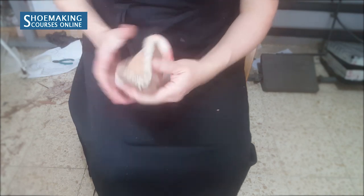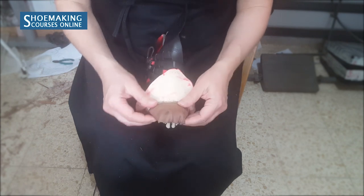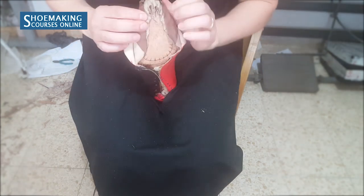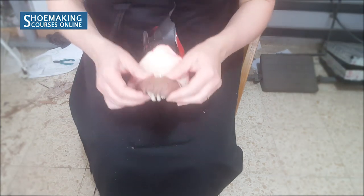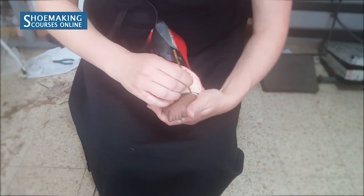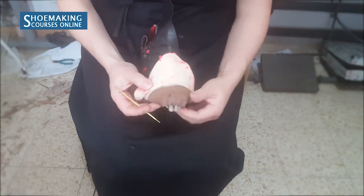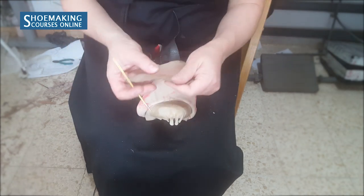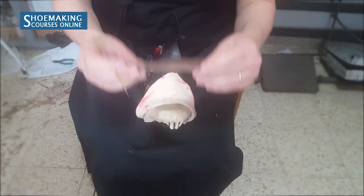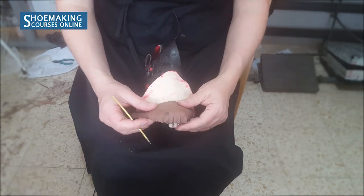Now I will mark the place where I will attach the stiffeners — the toe puffs, the front part of the stiffeners. I am checking that I have enough lasting allowance to close it, and marking the exact place to position the toe puff. Now I will place water-based glue to attach the toe puff on the lining. When I place the glue, I will close the stiffeners here and show you how it will be.